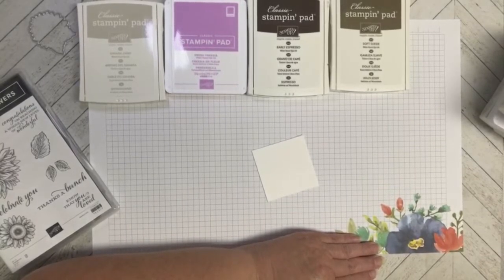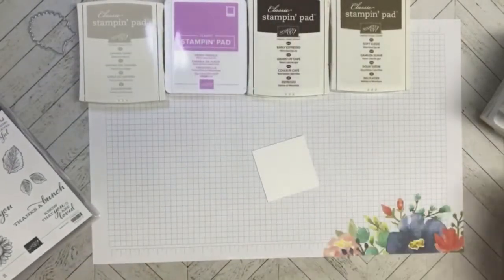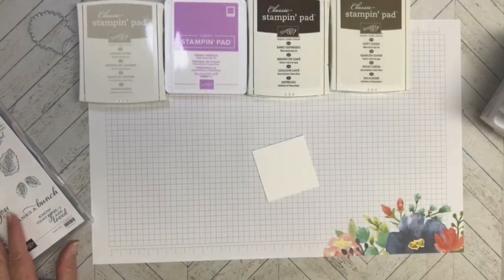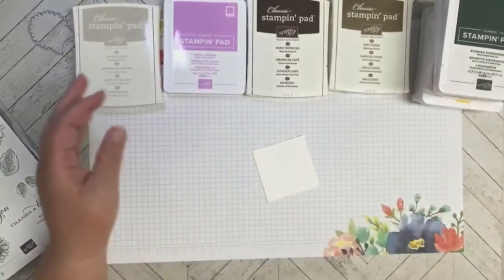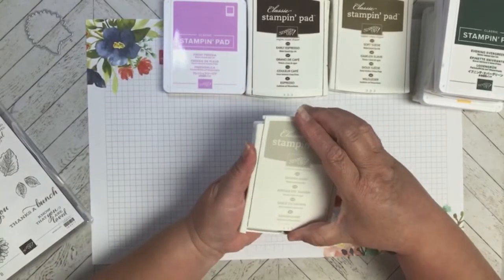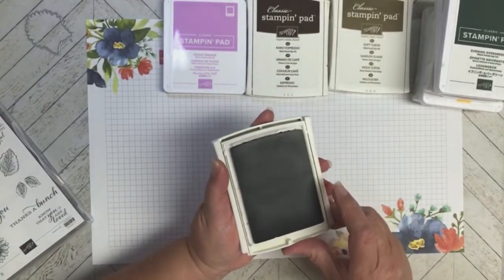Today's card we are going to focus on the Celebrate Sunflowers set, and I'm going to be doing the technique where it's no-line watercolor. The way you do that is — and I'm using a bunch of colors here — you first have to stamp whatever image you want to do no-line with, lightly, so that you can see where to color.